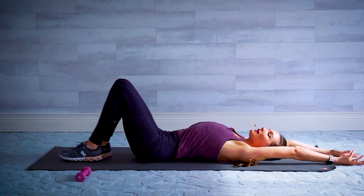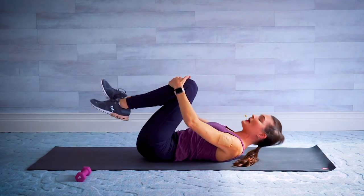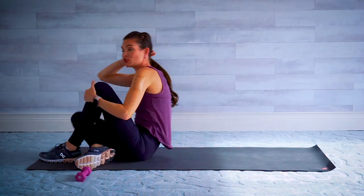Bring the knees back up, tuck them in, and come back up to a seated position. Then we're going to meet back up with our hand weight in a standing position.